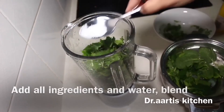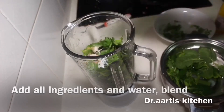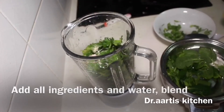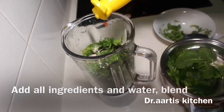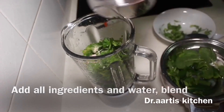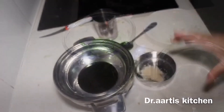Now add salt, cumin powder, black salt, green chilli, and lemon juice. Blend all ingredients together and the green sauce is ready. Add half a cup of water and blend all ingredients.